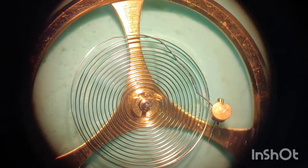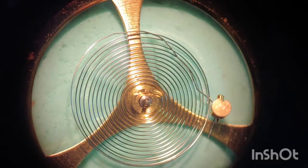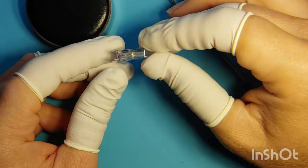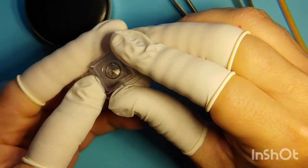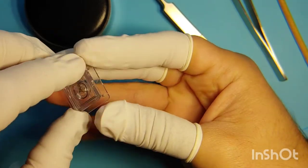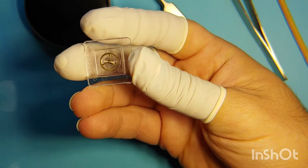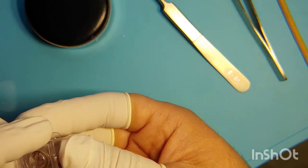Now we're going to take our balance complete and inspect the hairspring under the microscope. You can see multiple loops are overlapping and towards the outer end the hairspring is completely messed up. I ordered a replacement from eBay for $3. That's money versus time — three dollars is nothing compared to hours dealing with a bent hairspring. Of course, for this movement a balance complete can be purchased at a very reasonable price. For some movements it might be very pricey, and then fixing the faulty hairspring would be the only option.